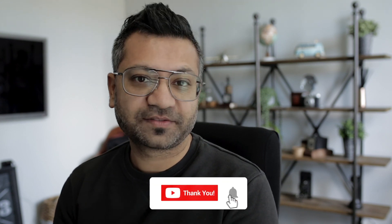If you like this video, give us a thumbs up and I'll see you in the next video. Thank you.